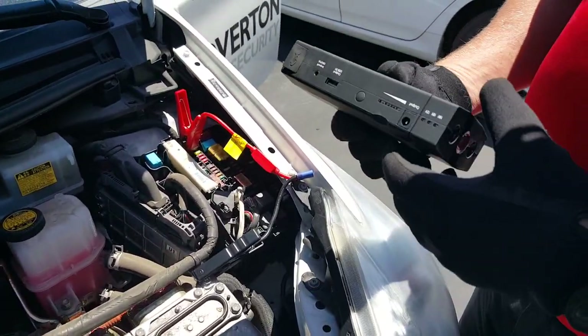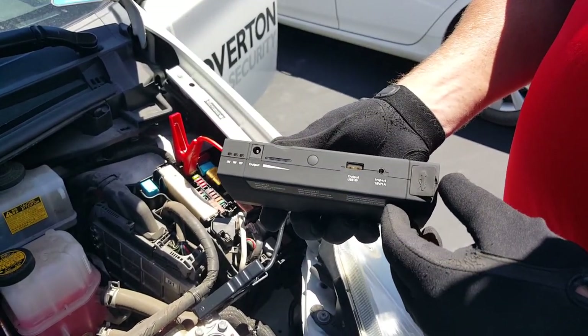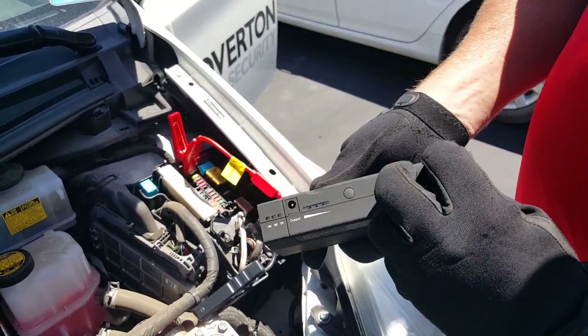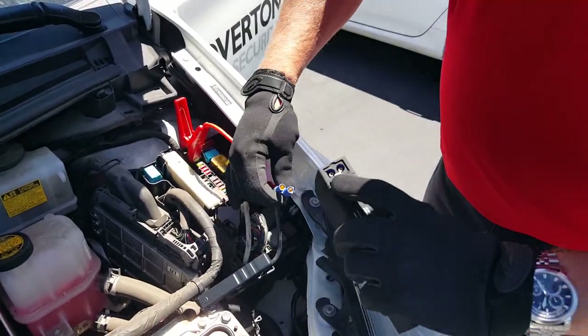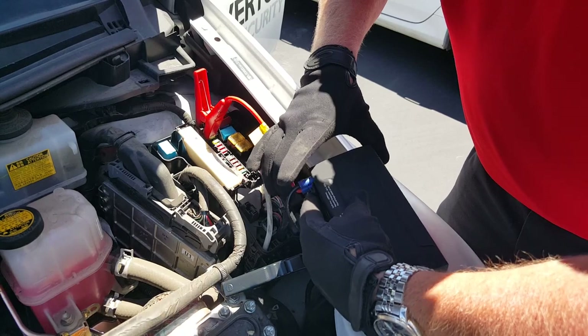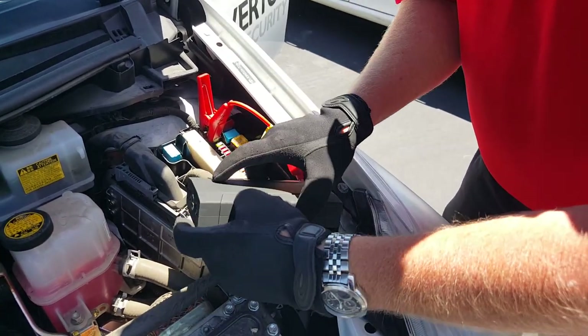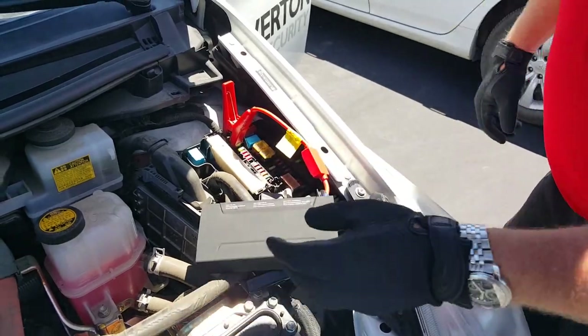I'm going to plug in the portable power charger, and you can hear it — the car just went into start-up procedure mode. Now I'm going to try to start up the vehicle.